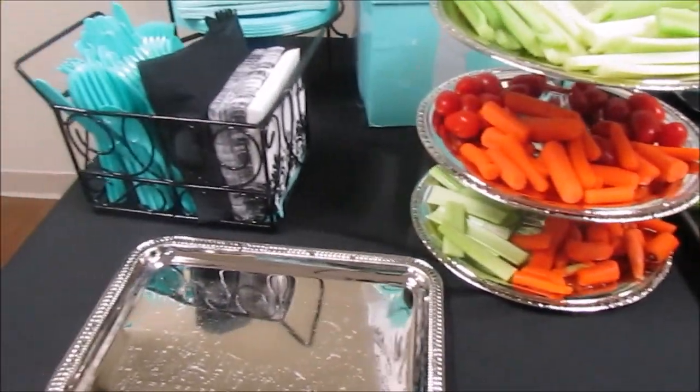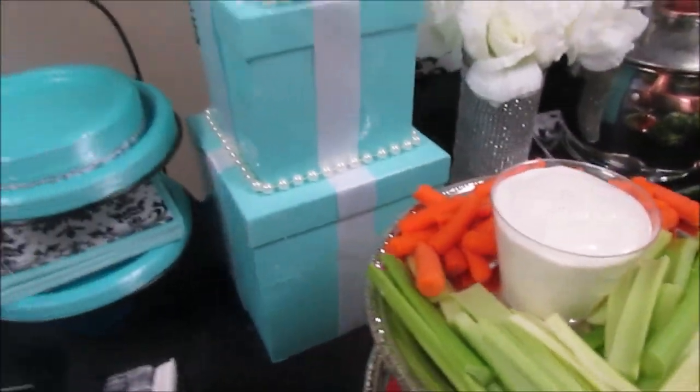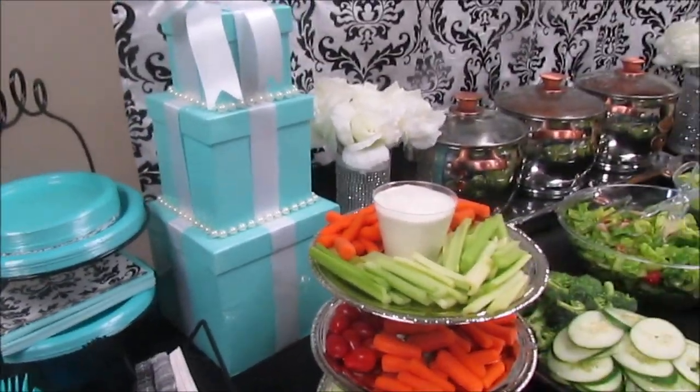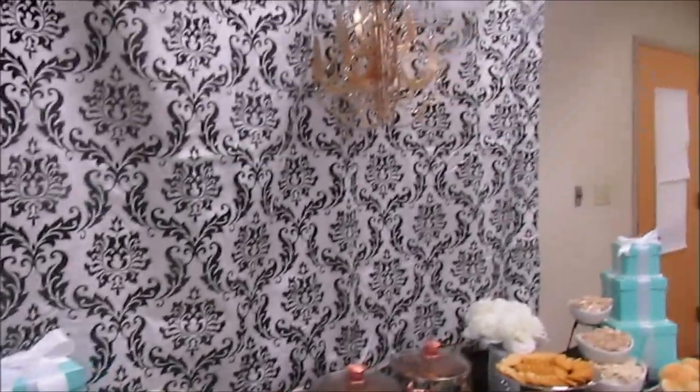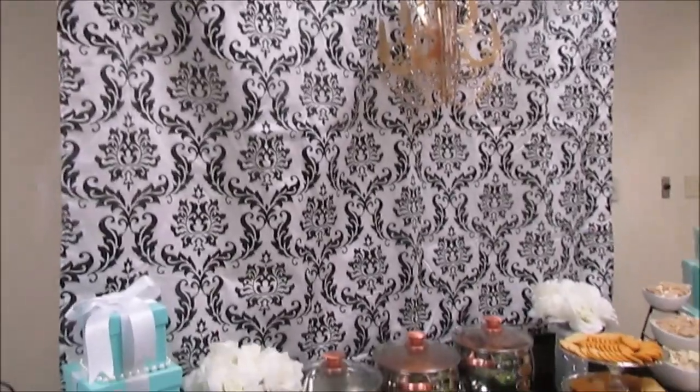This is some of the food we had. I made my own veggie tray. That backdrop actually came out really nice — my husband did a great job putting it up for me.